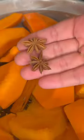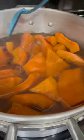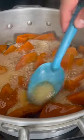Add water in a pot with the pumpkin, one cinnamon stick, two anise stars, and 10 cups of sugar. The pumpkin shouldn't be floating too much. Bring it to a boil. This will take up to six hours.